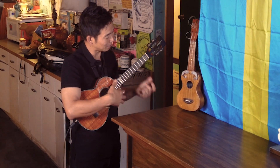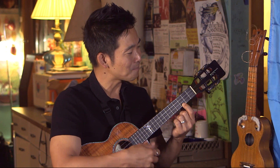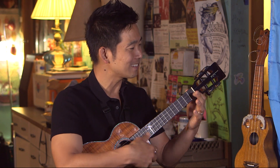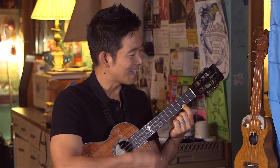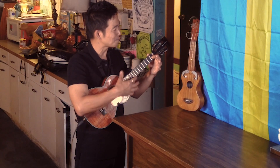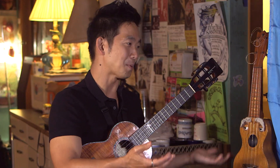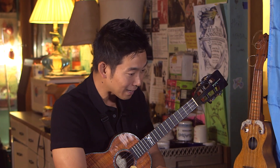And you can play songs like this: ♪ I got this feeling inside my bones, it goes electric baby when I turn it on, all through the city, all through the zone, it goes electric baby when I turn it on. ♪ I can't remember all the words, but it's just very simple like that.